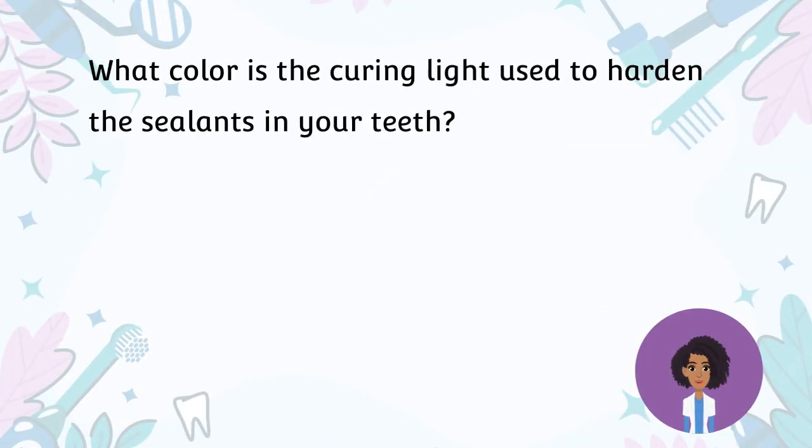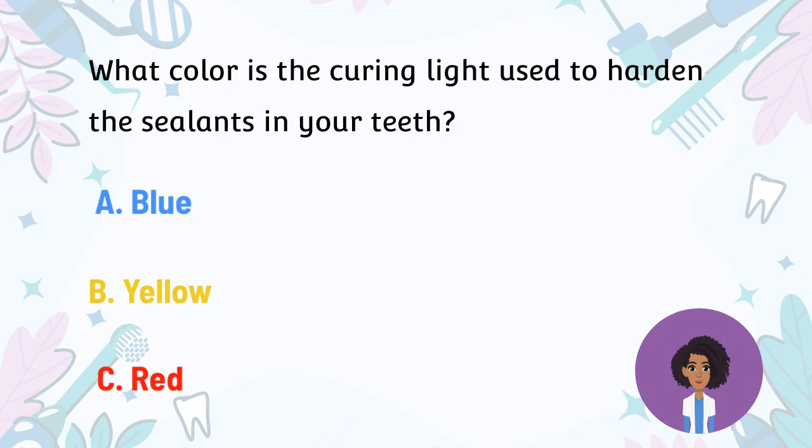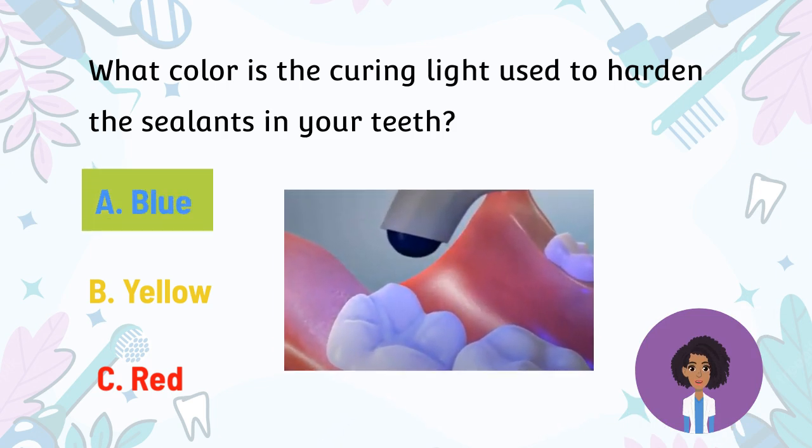What color is the curing light used to harden the sealants on your teeth? A. Blue. B. Yellow. C. Red. The color of the curing light is blue. A curing light is used after the sealant has been applied to the tooth — this will harden it.